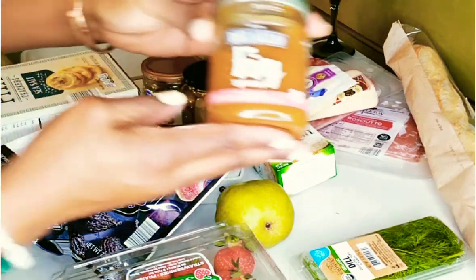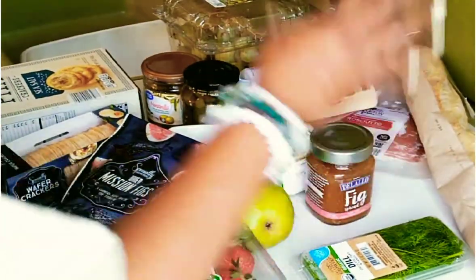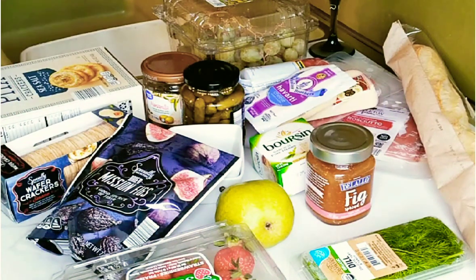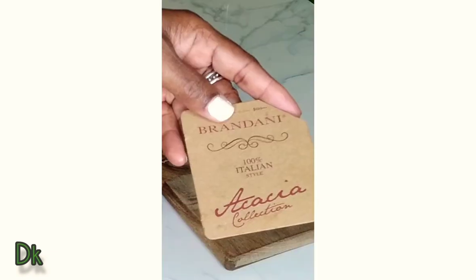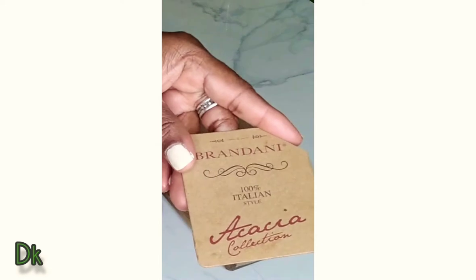We're going to have our spread here — our fig spread. So let's get started on placing this together. And I would like to let you know that my board was 100% styled in Italy. I got this board from TJ Maxx — yes, they have a nice collection, try it out.